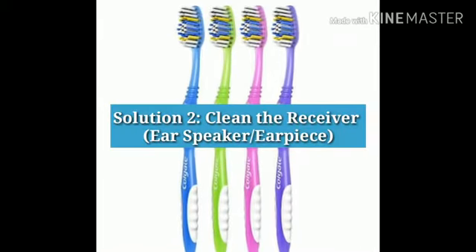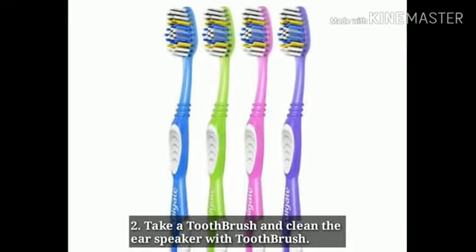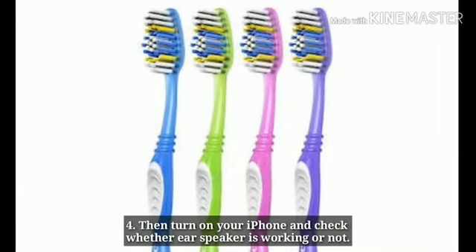Solution 2: Clean the receiver. Turn off your iPhone, take a toothbrush and clean the ear speaker with it. The toothbrush will remove the dust or debris in the ear speaker. Then turn on your iPhone and check whether the ear speaker is working or not.